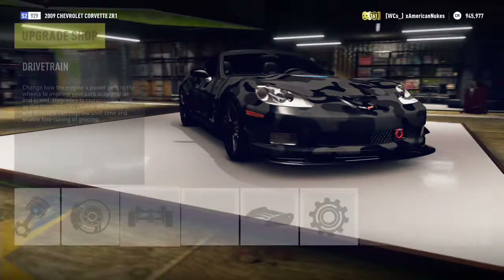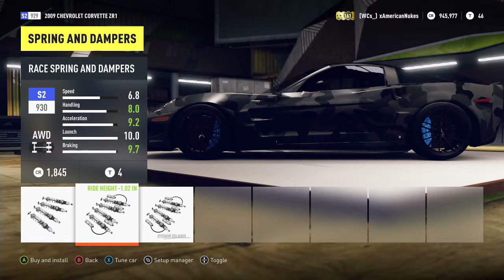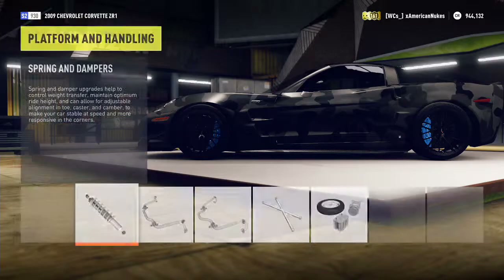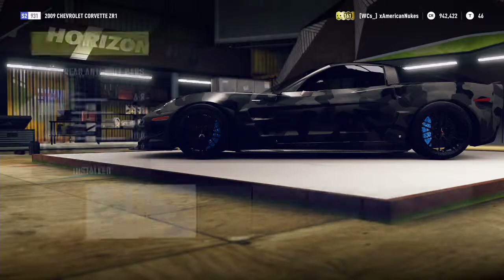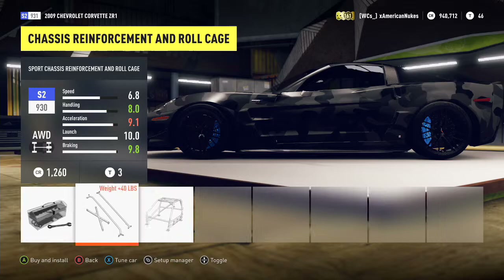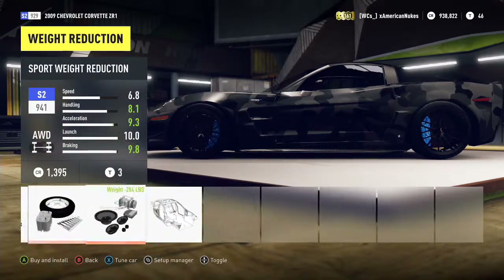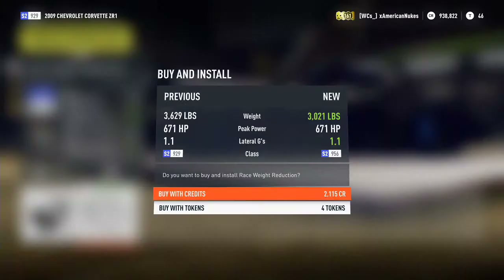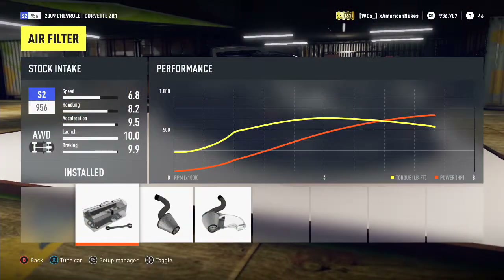We're gonna go ahead and fully tune this up, get the max speed sorted. This thing is slammed — dropped it an inch and it's already like two inches from the ground. That is insane. The Corvette is pretty small and low to the ground. We're gonna drop the roll cage in there just for acceleration — look at that acceleration shoot up to 9.5. That's what I like to see, at 3,000 pounds.